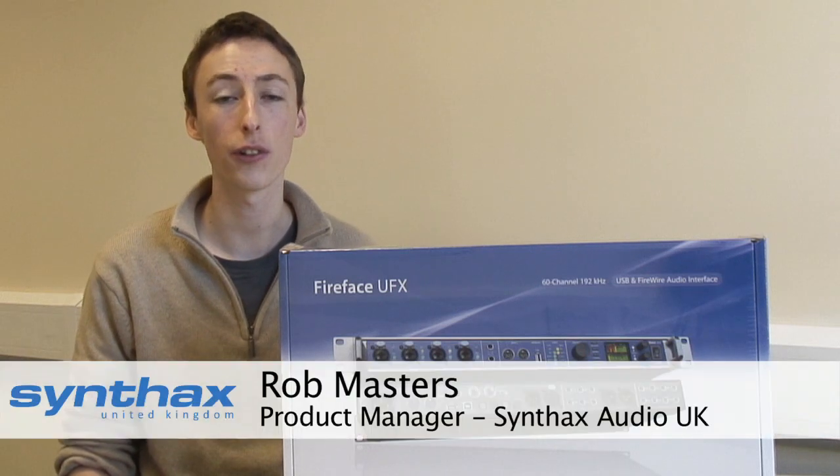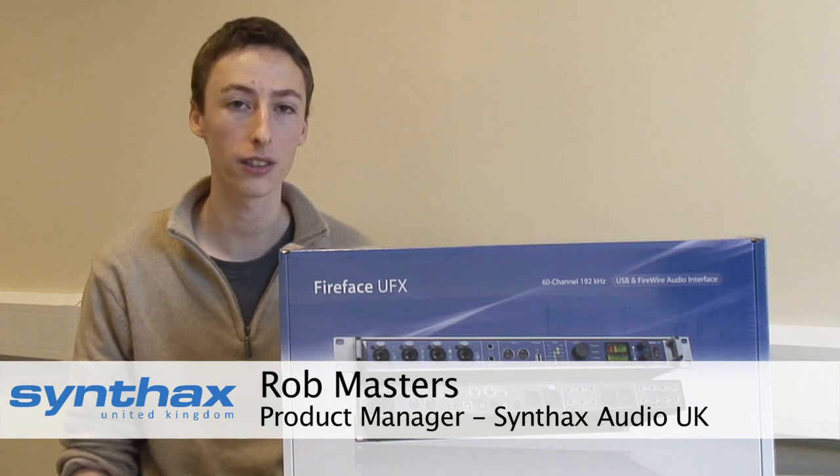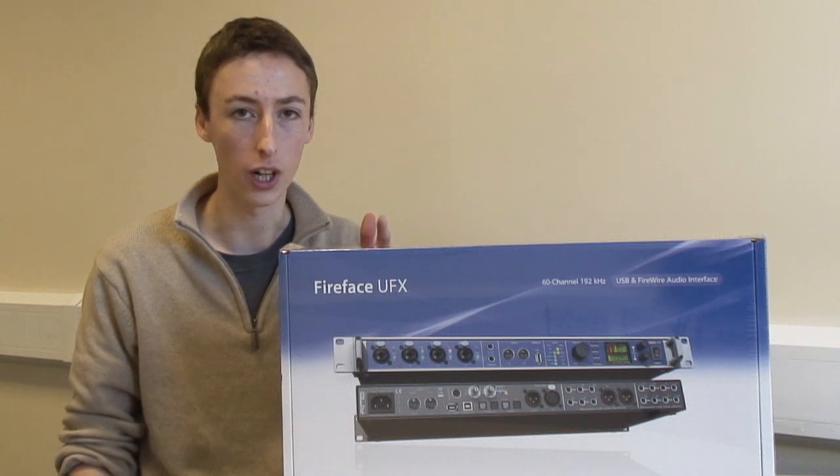Hi, I'm Rob Masters. Today is a very special day, the 12th October 2010. We have the very first Fireface UFX in the country and we're going to be unboxing it for you right now.